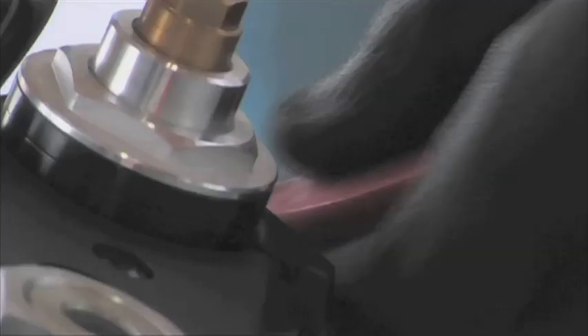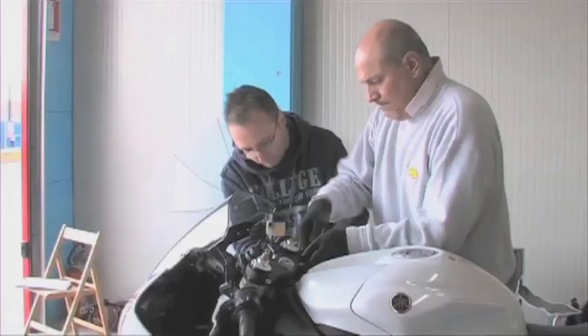The bike with the original equipment braking system is a good compromise for the road and the track, although to be honest something more powerful is needed for track use.